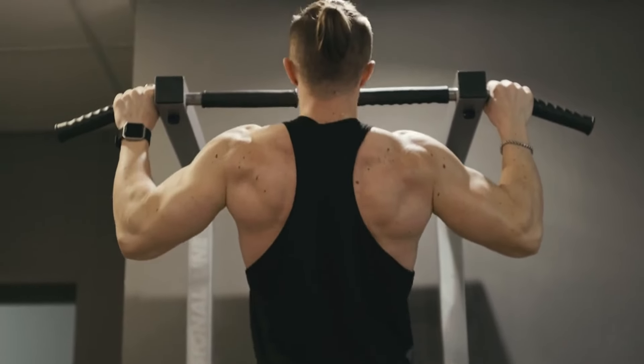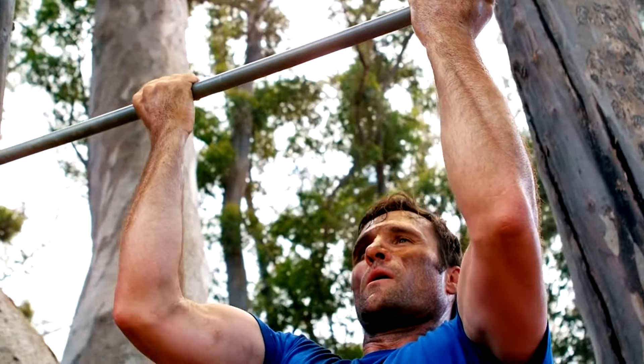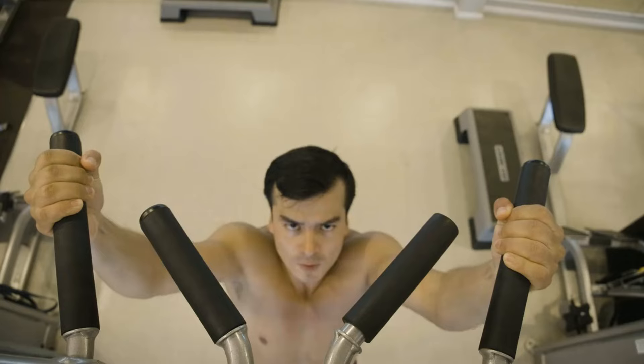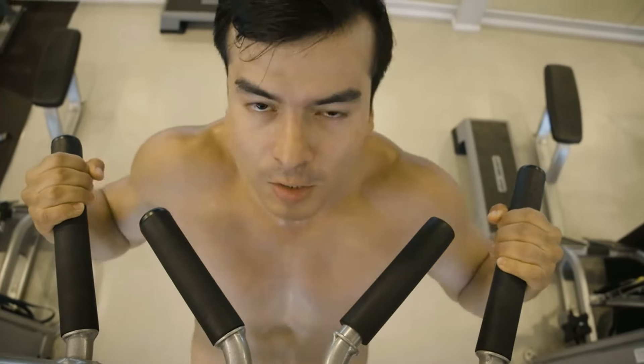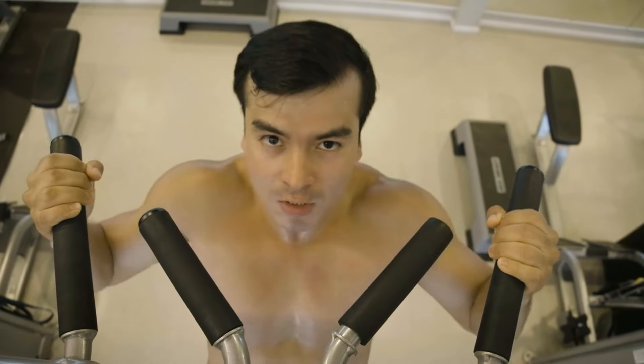Today's journey is about revolutionizing your pull-up routine. If you're eager to elevate your game and double your pull-ups in just 30 days, stick around. This isn't about just any improvement — this is about transformative change through meticulous technique and unwavering determination.